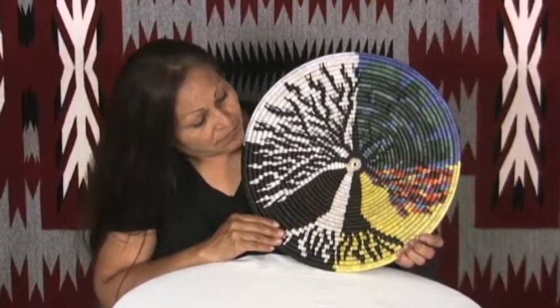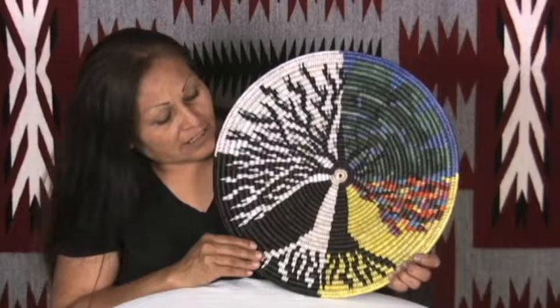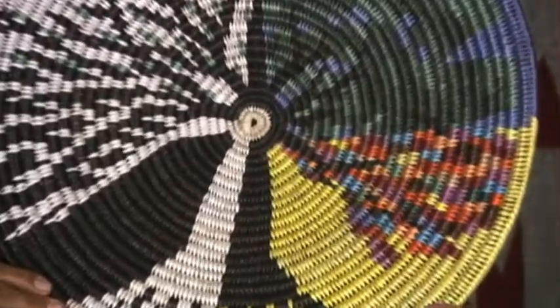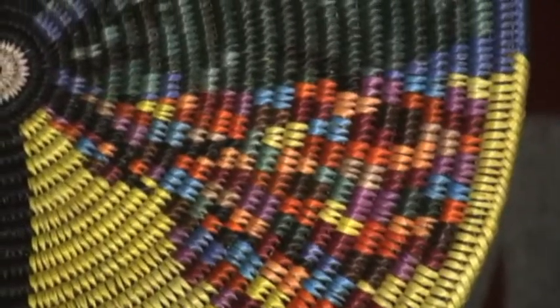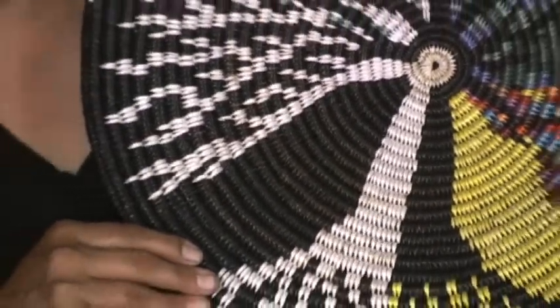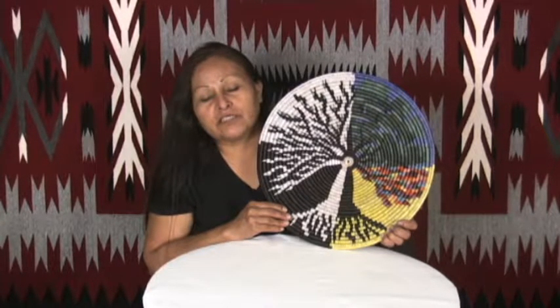I call this our elderly tree because we don't know how old the old trees are. Trees are meaningful to us Native people in a lot of different ways — we do prayers to them for our own good. We pray to trees because they represent our elderly, and we do a lot of blessings to the trees.